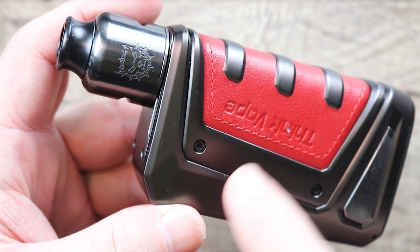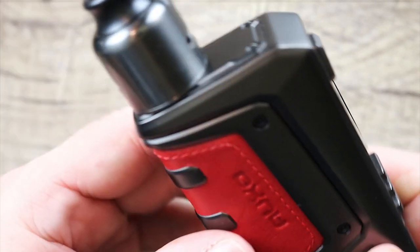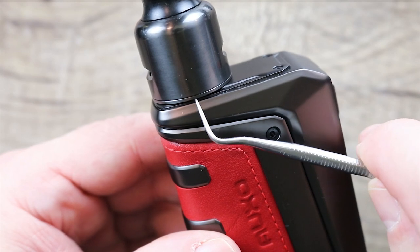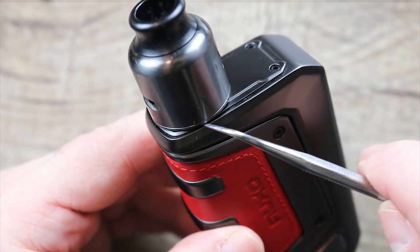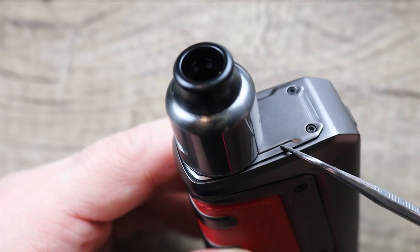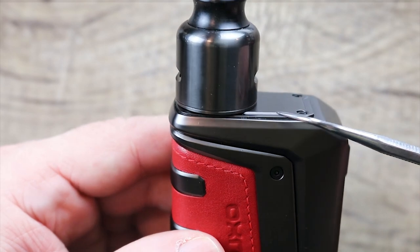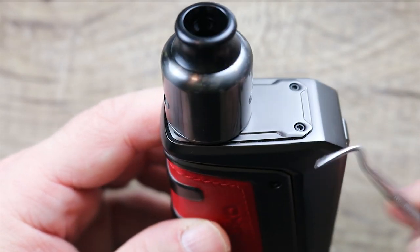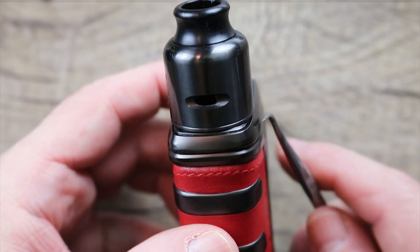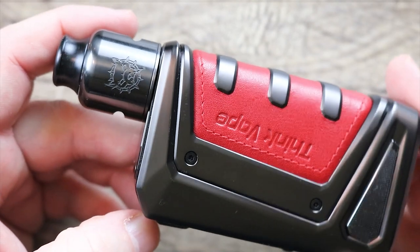As far as what atomizers will fit on there — here's my Gunmetal Mongrel, which I think looks kind of badass on it. But you can see that little gap — they did this raised edge right here, so even a 25mm atomizer still kind of hangs over the side, and that popped-up top plate makes it look even worse. Why didn't they just flatten the top plate, Think Vape? If they hadn't beveled it out, you probably could've gotten 28s on it. No doubt about it, though — the Mongrel looks kind of sexy on there.